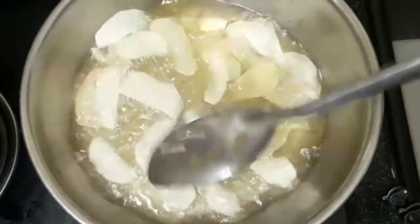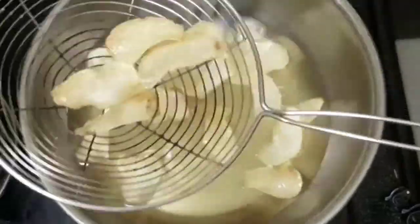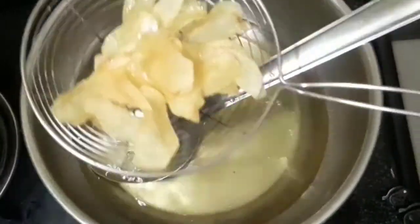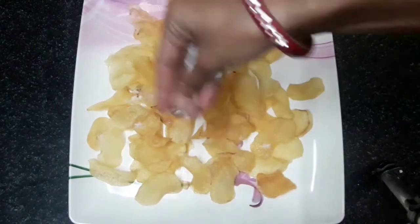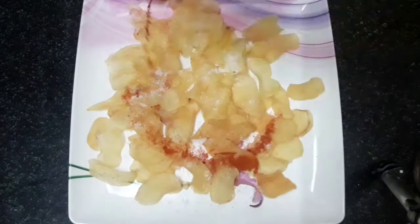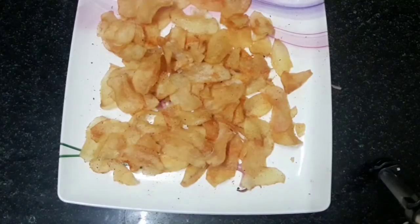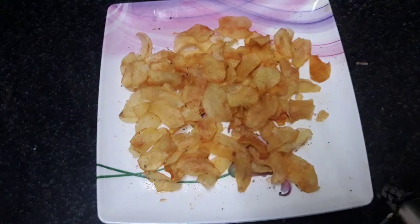Please don't forget to like this video. Put the chips in a plate. Now the chips are ready — crispy and tasty aloo chips are ready.